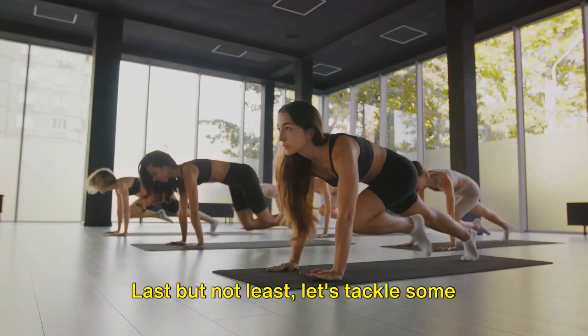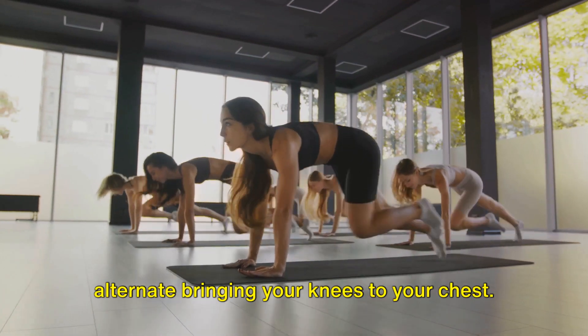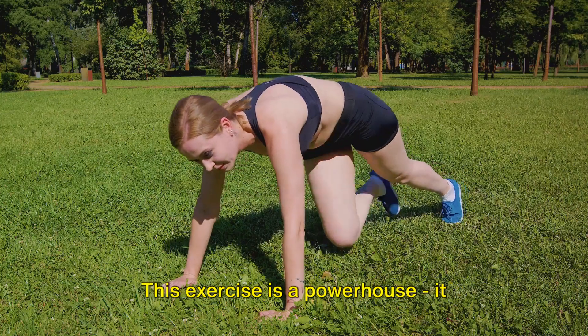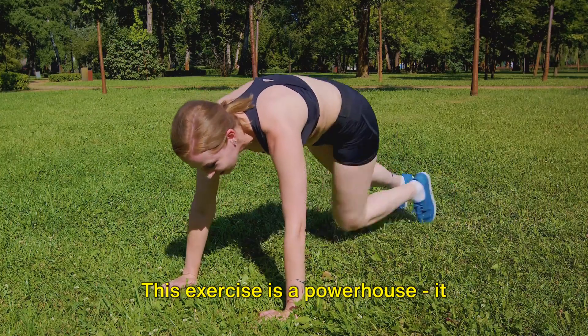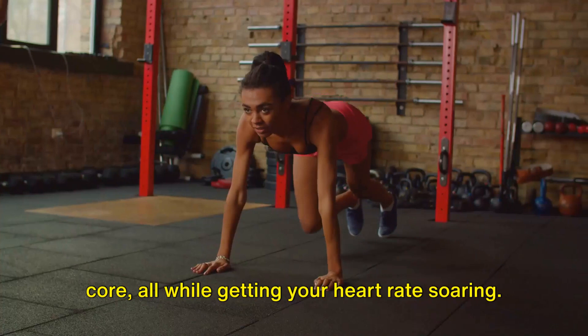Last but not least, let's tackle some mountain climbers. Start in a plank position and then alternate bringing your knees to your chest. This exercise is a powerhouse — it targets your arms, shoulders, quads, and core, all while getting your heart rate soaring.